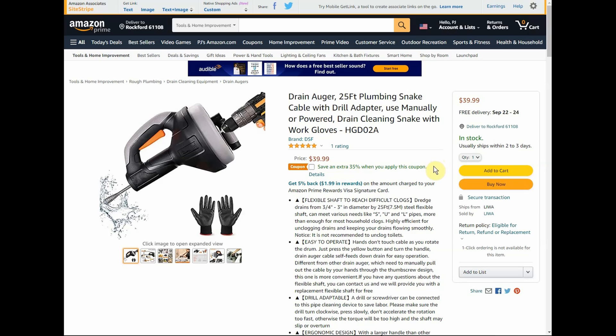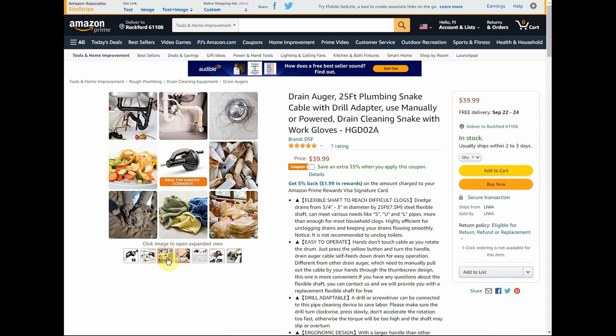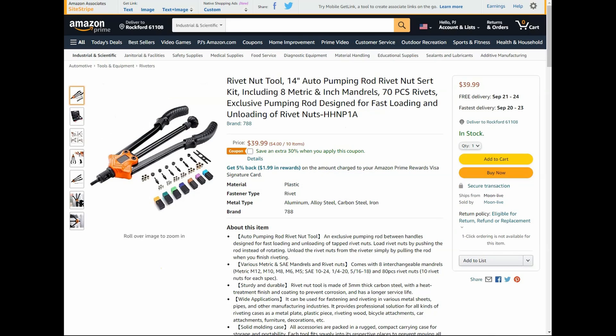First up we have the drain auger 25-foot plumbing snake cable with drill adapter. It can be used manually or powered — you can see the little drill there. Normally $39.99, but we have a 35% promo code, so this is only going to set you back about $26.